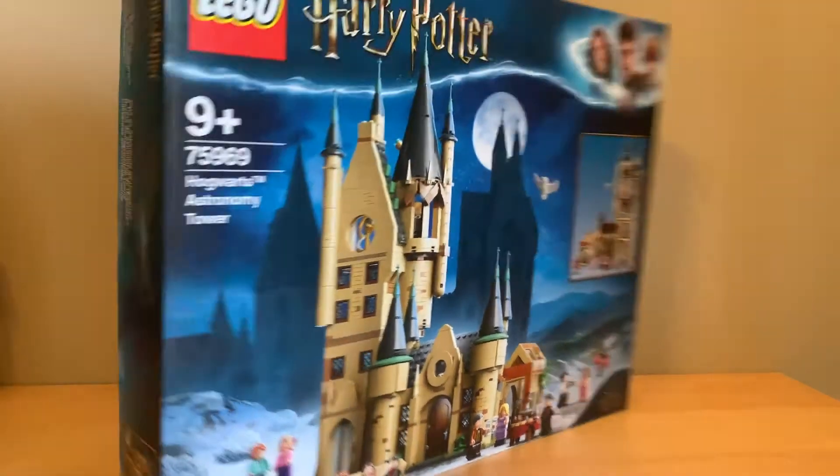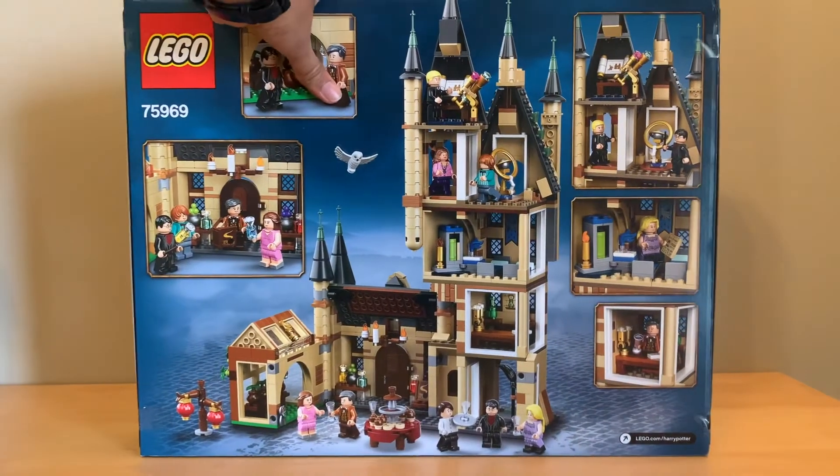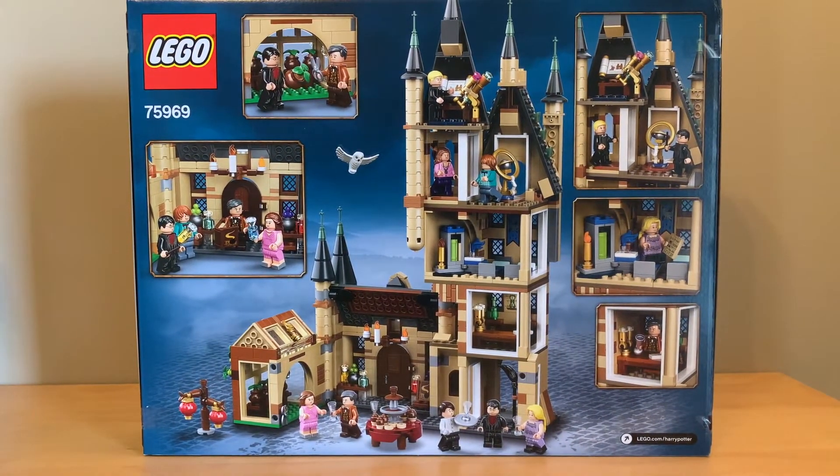So let's spin the box around. It's like a regular big $100 box, and on the back it just shows the detail of what's inside. So let's get this thing open so I can build it and review it.